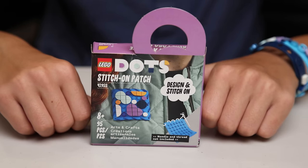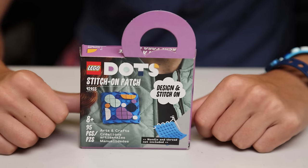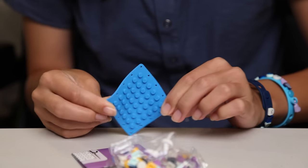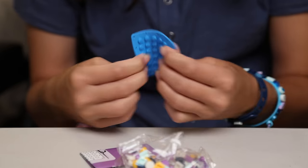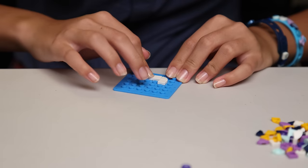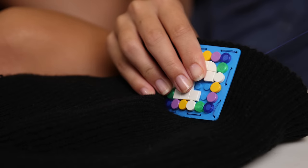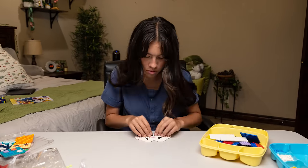So now this is a creation made by me and whoever the mystery celebrity is — I wonder who it could be. This one here is a stitch-on patch, so not only can you decorate items in your room, you can also decorate your clothing. This patch is pretty flexible so you can put it on a variety of different things. I think I'm going to put this on a hat. This patch has little holes where you can stick the needle and thread through. Here's the beanie with the patch on it — I made a little J for Jillian and I put some colors around it, which I think match the whole aesthetic. Let's build some more.